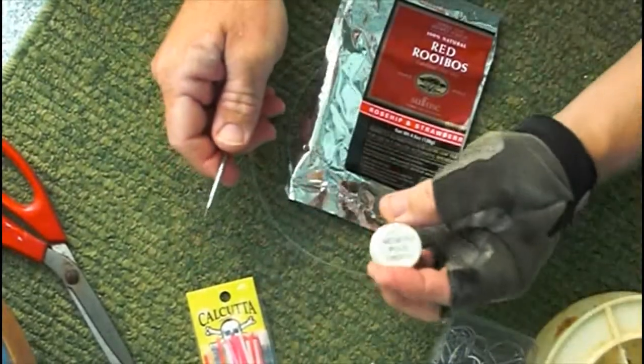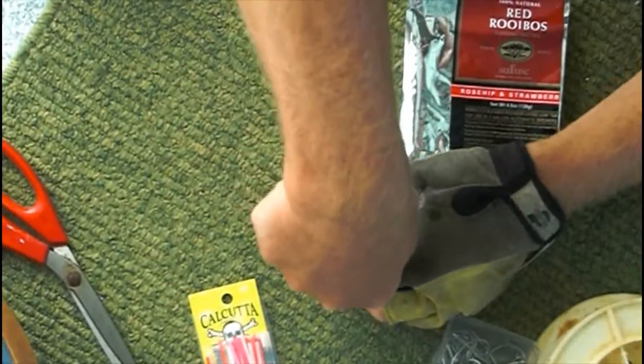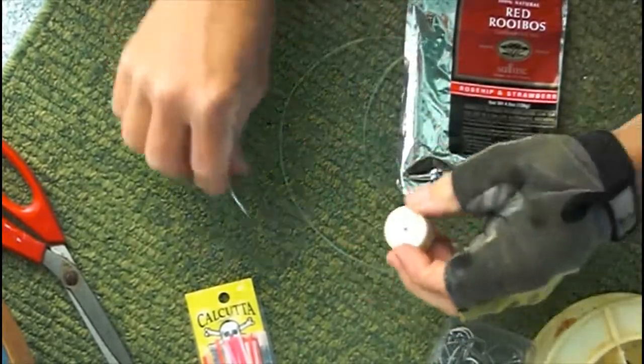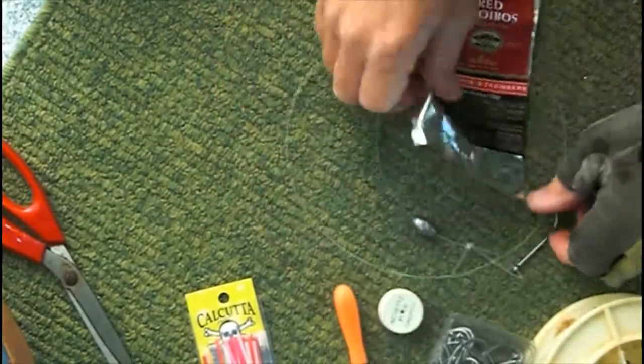Next we need to make mylar strips. In order to do that, we'll use our awl to put a hole in the center of the bottle cap. Next, we're going to use the bottle cap as a workspace in order to put holes into the mylar.